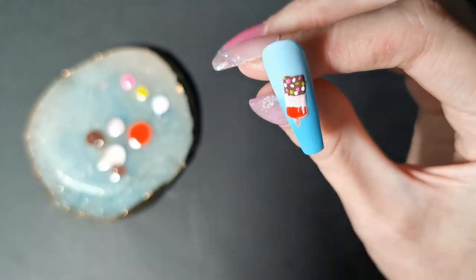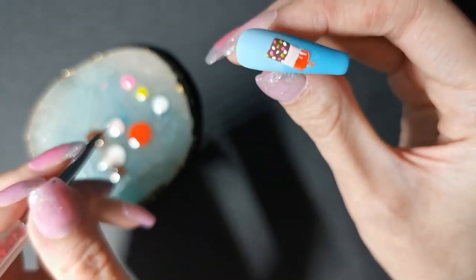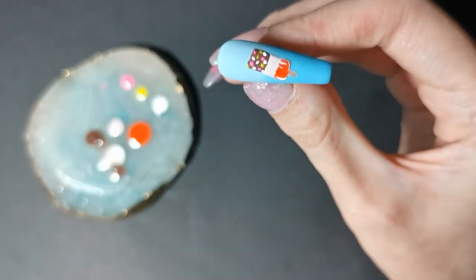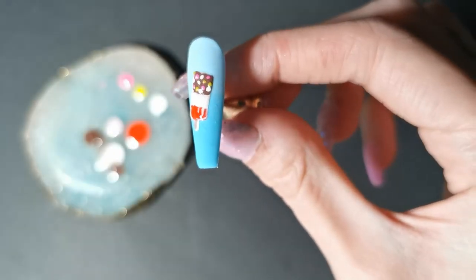I'm adding the highlights. Pop it in the lamp to cure. And it's all done.